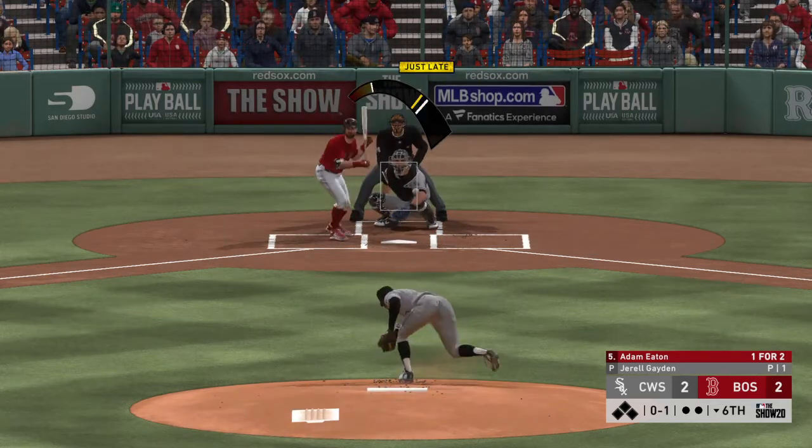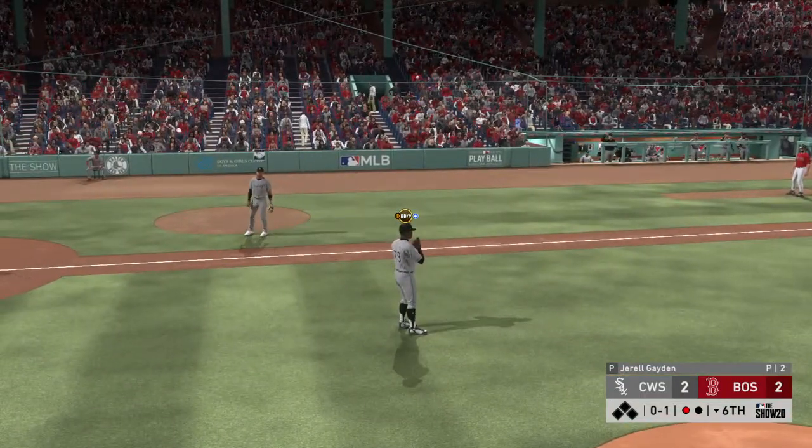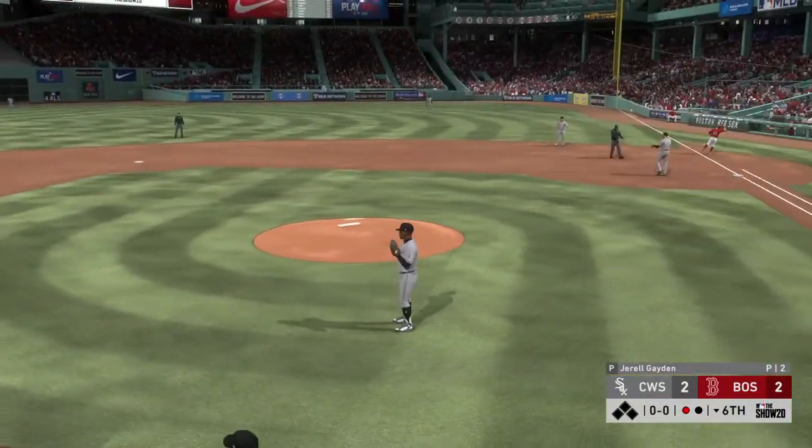Here's the 0-1. Drops one down here and he'll try to beat it out. And an off-balance throw is in time as he takes one away. Wow.